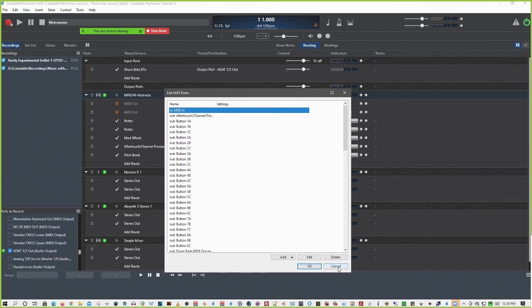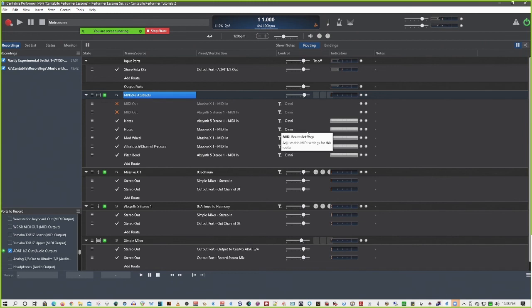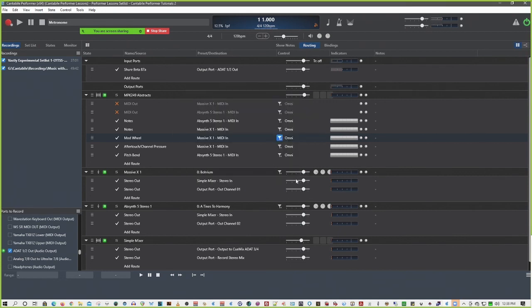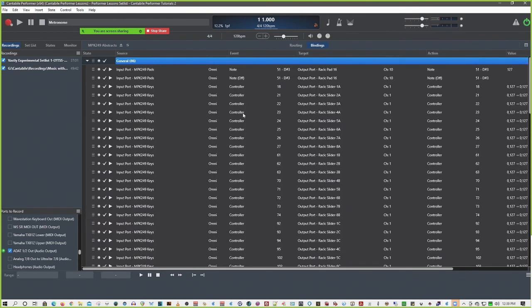The nice thing about it compared to filters is that with filters it's several clicks in to each filter to see what the settings are - you have to double-click each one and you might have three or four of them, so there's a lot of digging. Whereas with the bindings, everything is right in front of you and you can change it right there on the fly very easily. You can copy and paste quickly.